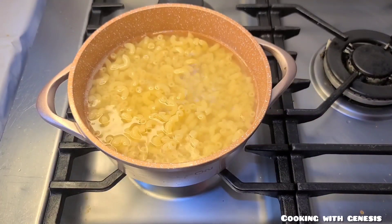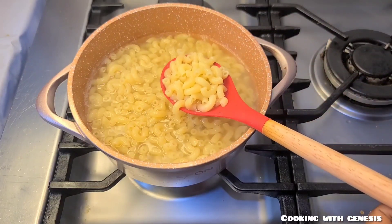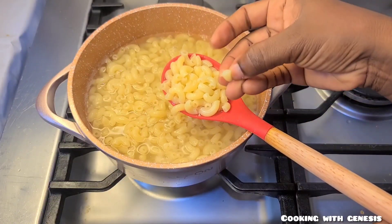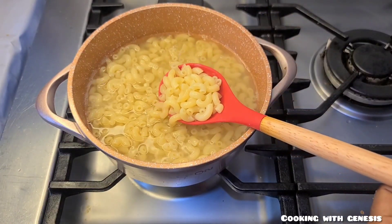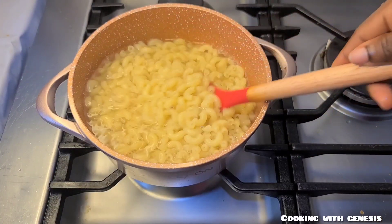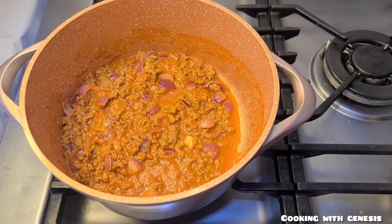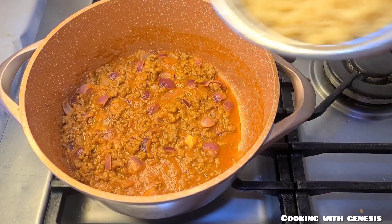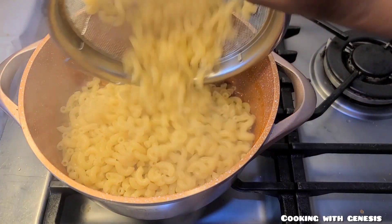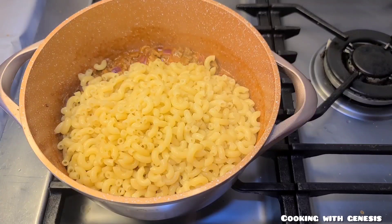Let's check on the macaroni — it has really cooked beautifully, so I'll drain the water from it and then we proceed. I'll then go ahead and add in my macaroni, my carrot, and then my green bell pepper.